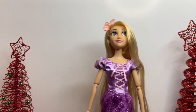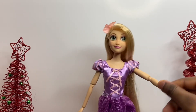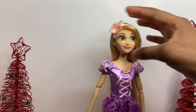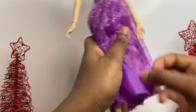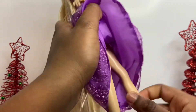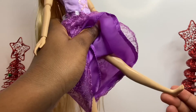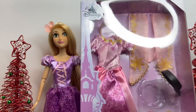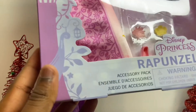Rapunzel is articulated at the arm, elbow, and wrist — she can move her wrist and also move her head sideways. For her feet and legs, they are not articulated at all, but you can snap her feet slightly. Overall her legs are not articulated.